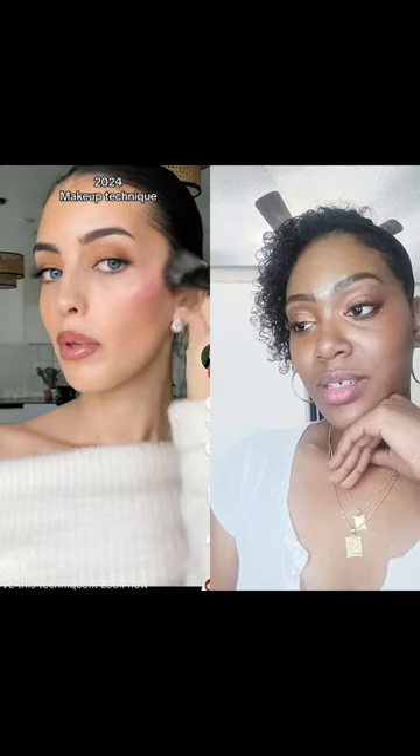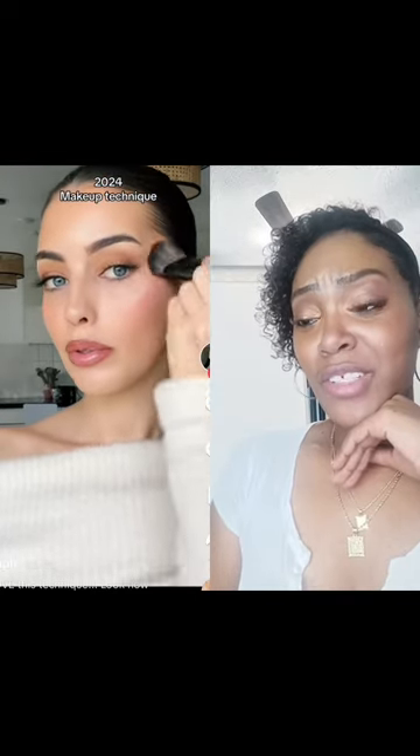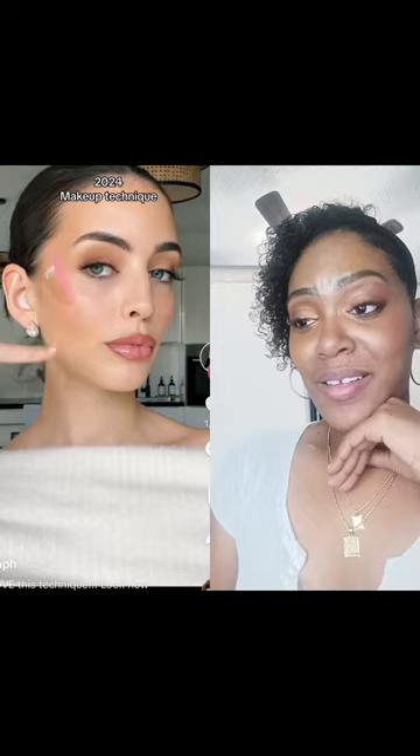Highlight, blush, contour — it looks kind of disconnected and you end up with a very highlight-y cheek and a lower blush. Instead, let's do the triangle of blush, highlight in the middle of the contour. You get a more connected, lifted, glowy vibe instead of kind of a stripe-y situation on the other side.